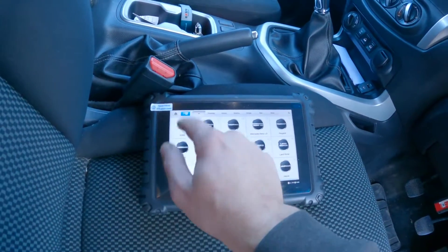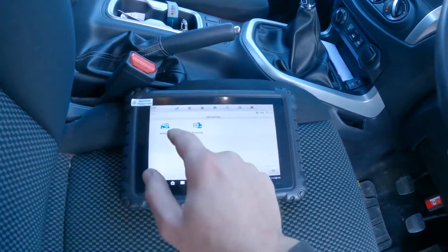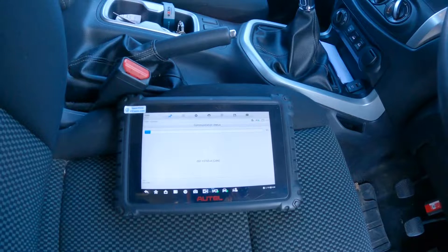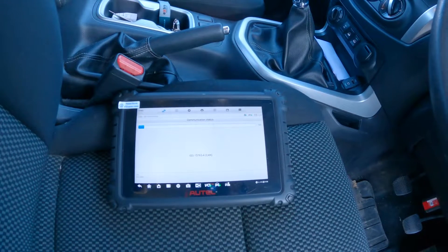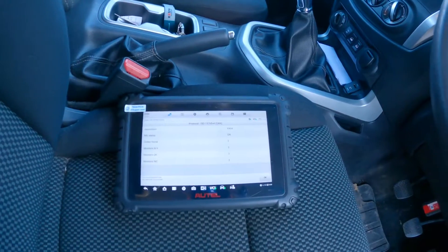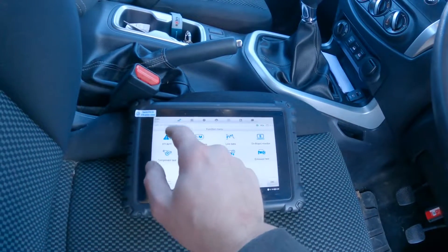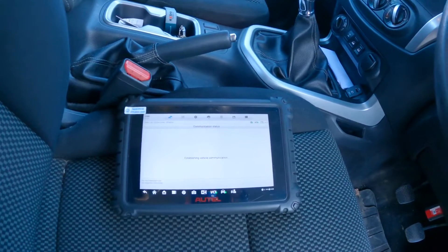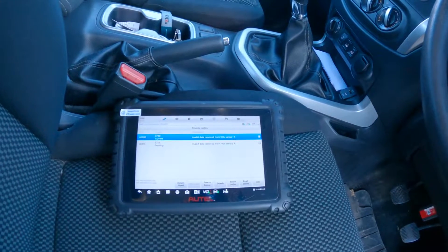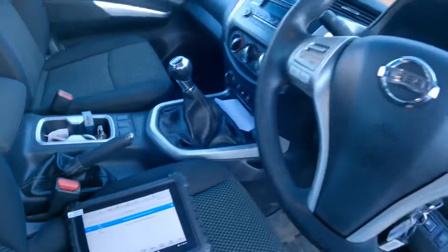What we'll do is go into the EOBD and then do an auto scan. We'll select diesel, and already we've got MIL status on. So we go into our diagnostic trouble codes, and we've got 'invalid data received from knock sensor A'. As I said, I don't know why going into Nissan it's not picking it up — you have to go into the EOBD.